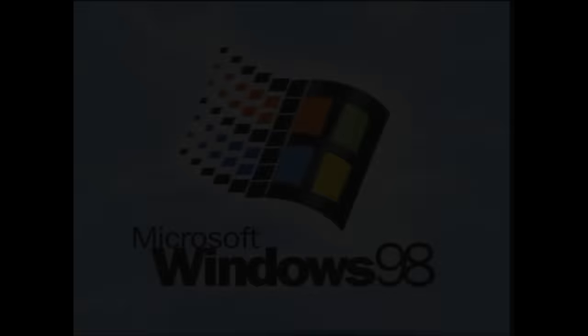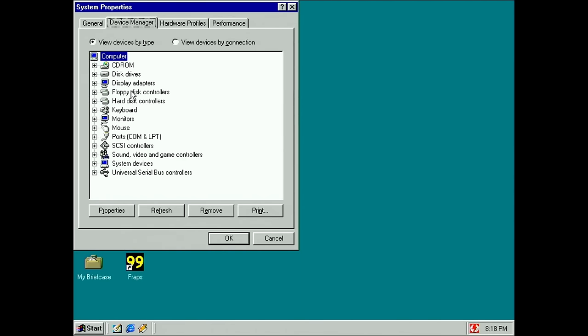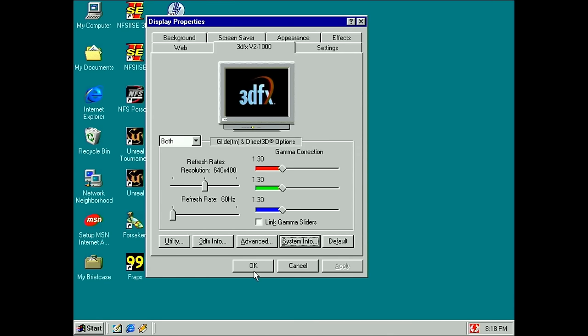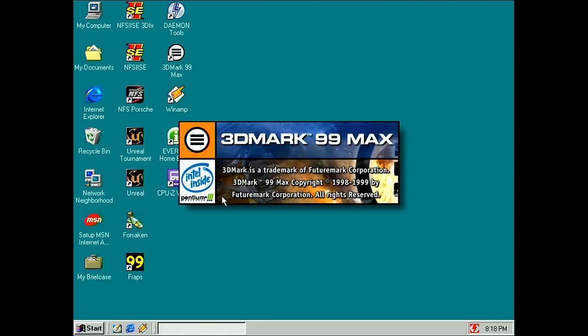Let's test it under Windows now and see if we still get that error message. Things look good — we have our 3dfx Voodoo 2 3D Accelerator. Let's see if we get the tab to work properly. It works. I still can't believe it — I would not have spotted this if I had looked through the microscope for two or three hours. Everything looks to be working fine.